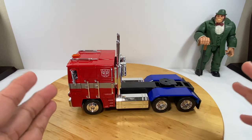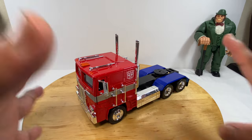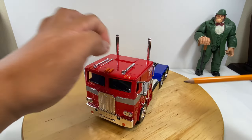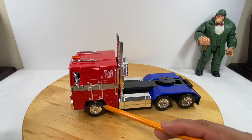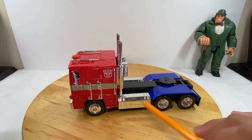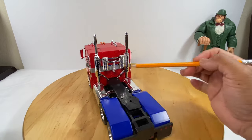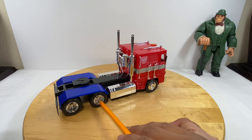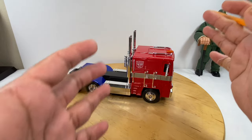So a quick review of the truck itself — which parts are die cast and which are not. The majority of the cab, the red piece, is die cast. The wheels, as expected, are rubber. All of the chrome parts you're seeing are plastic — the back chrome parts, the gas tanks, and the wheel rims are all plastic. Just the cab area is die cast.